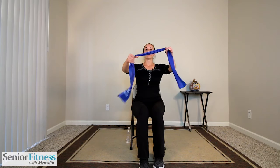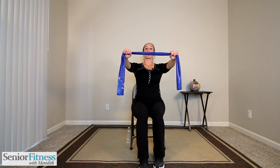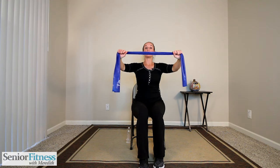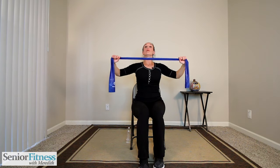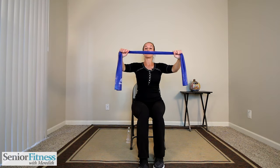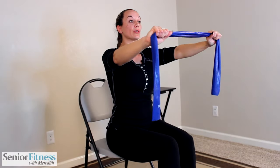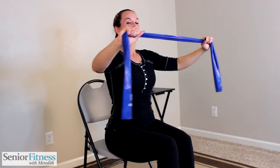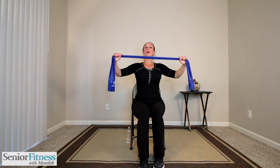Gently release the band to the front and wiggle those fingers out a little bit. Find our good posture and form again — now we're going to focus on the upper back. Arms are out nice and long with length in our arms. We bend at our elbows, bringing the band in towards the body, pulling from your upper back, then gently releasing it out. The shoulders start to work a little bit too, so relax them down.